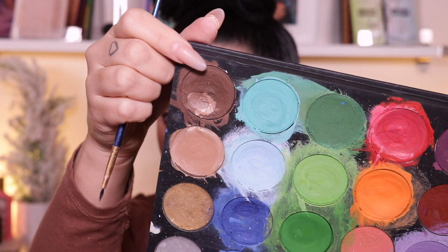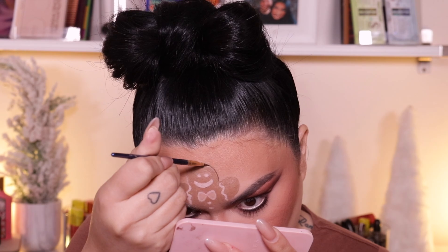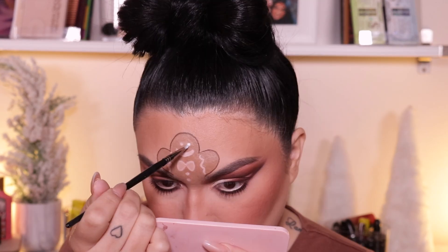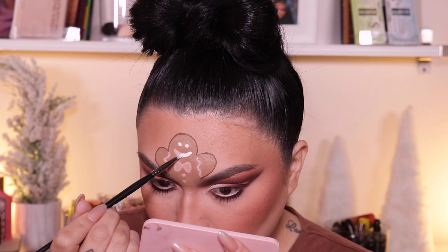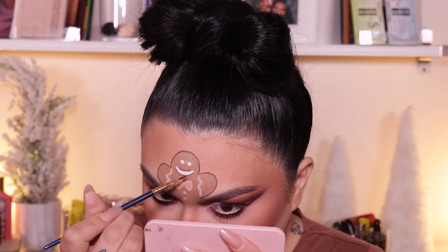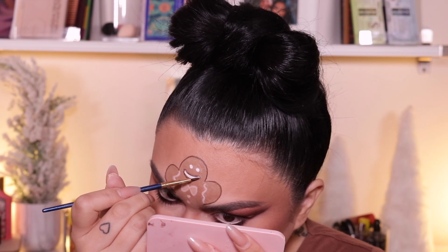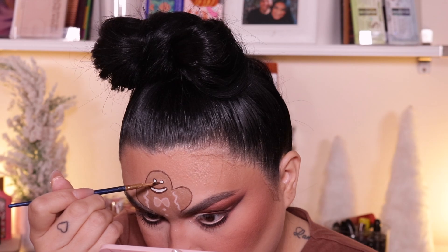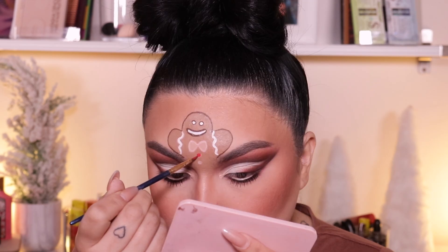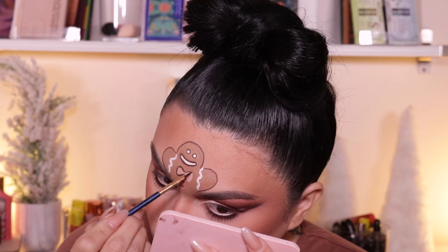Taking a darker brown from the same Mehron body paint palette, I'm going to outline with that chocolate brown and outline my little gingerbread man — I don't know what I'm going to call him just yet. And then I'm going to go into white paint and just fill in the eyes and the mouth. The only thing I'm not going to paint white is the bow and then the buttons going down underneath the bow. And then I'm going to go back into the chocolate brown paint and outline the eyes, the mouth — pretty much everything I'm going to outline.